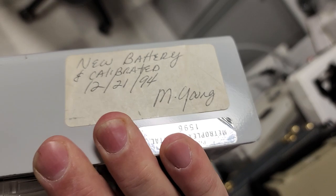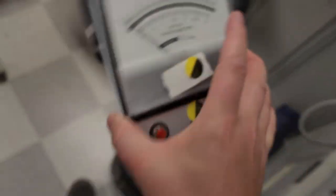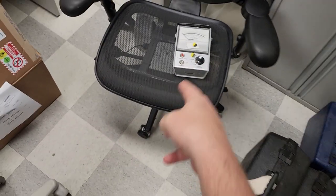Yes, I just found this guy — very cool. And it says right here: new battery and calibrated 1994. Winner winner chicken dinner!